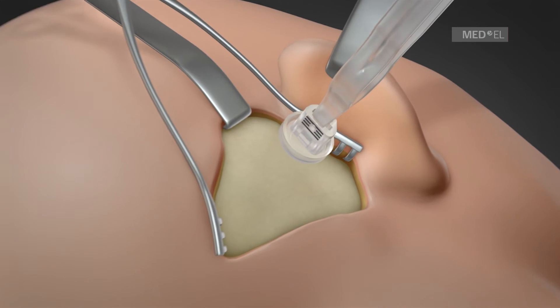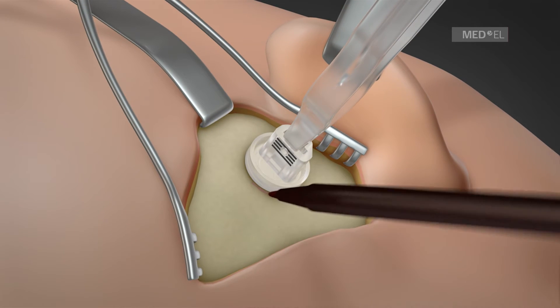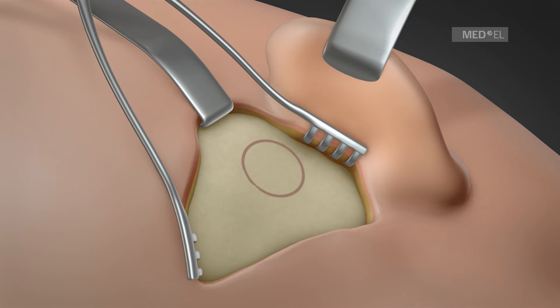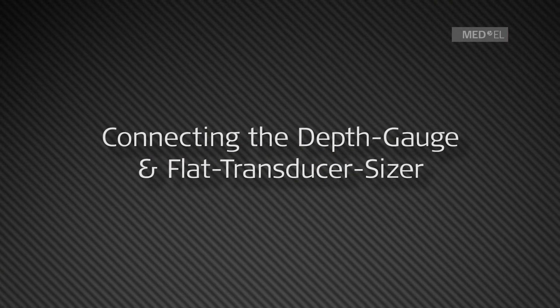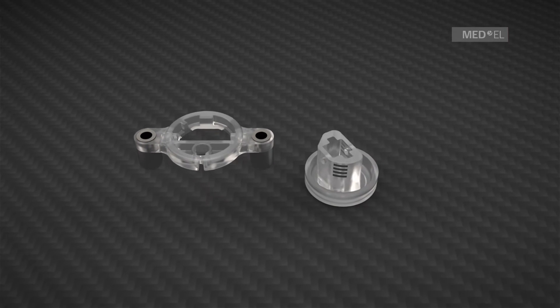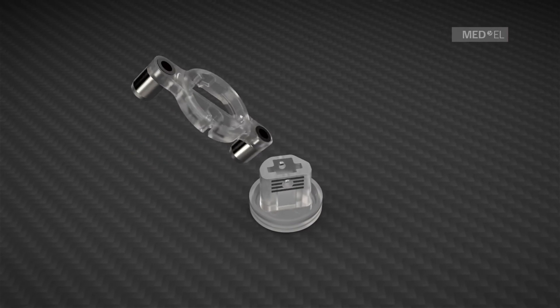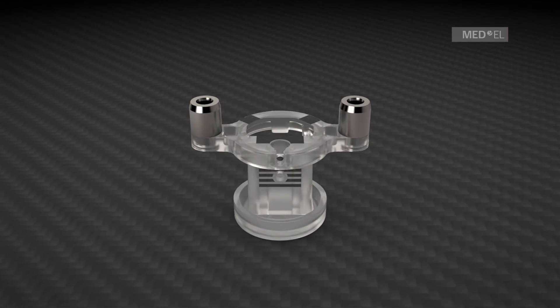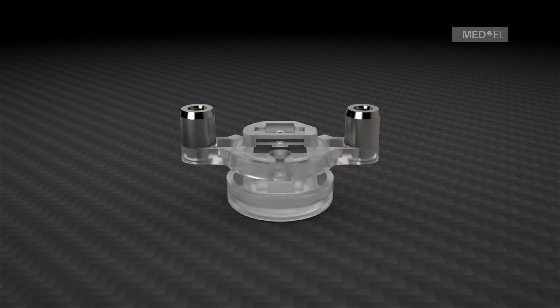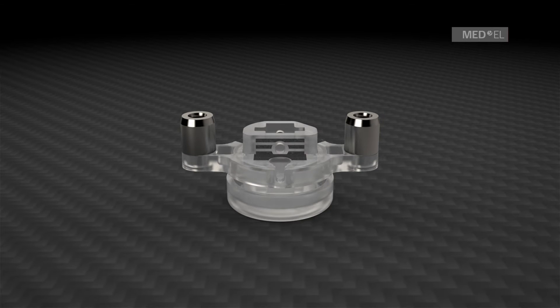With these templates, the position of the BCFMT is marked on the skull. The depth gauge assembly is put together by placing the flat transducer sizer over the depth gauge. It is then used to determine the size and drill depth of the bone bed for the BCFMT.